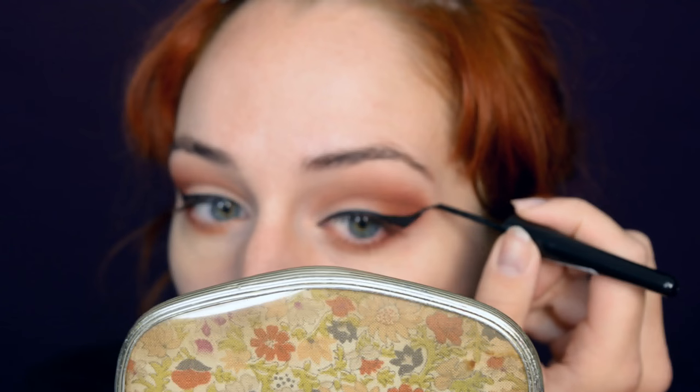Eyeliner over glitter is usually not a good idea because it will inevitably get all bumpy. So what I'm going to try to do is do my eyeliner first, then do the glitter, and then attempt to tidy up the eyeliner afterwards. I went for a subtle eyeliner — but is anyone actually surprised it turned out this way? Anyway, let's move on to the glitter. I'm going to use dark green and pale green glitter and I'm going to use the NYX Glitter Primer as a primer.